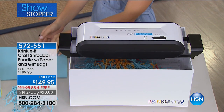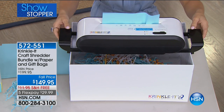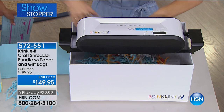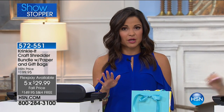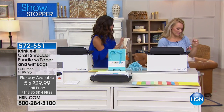It's the first time you're ever seeing it — we feel honored to launch it here at HSN. The price is $149.95, which is way lower than retail, and with HSN's flex pay you get five payments of under $30 to get this home and give it a try. Flip through that idea book and you'll see all the cool ways you can use this.